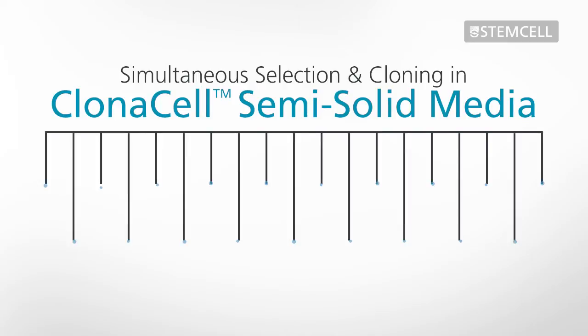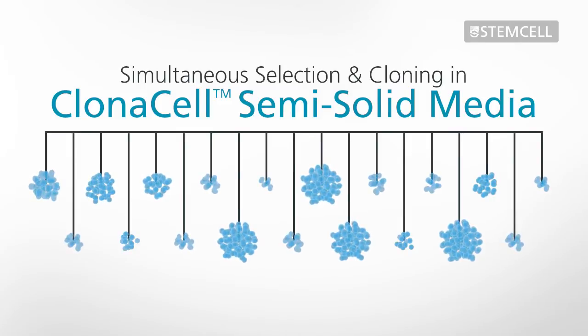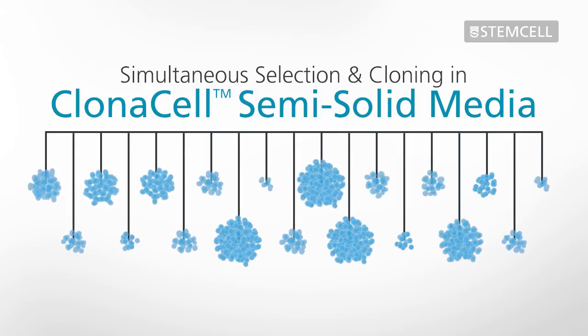Semi-solid cloning with ClonaCell Media makes it easy to isolate a large number of diverse clones with a high probability of monoclonality, while using fewer resources than other methods, such as limiting dilution cloning.